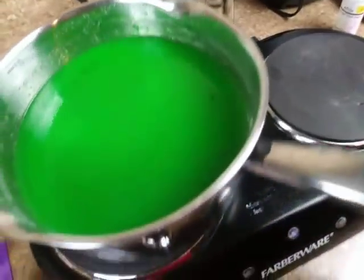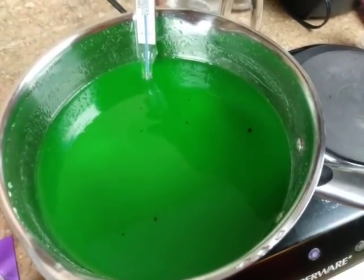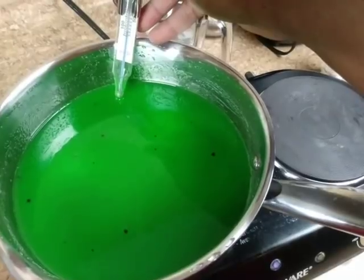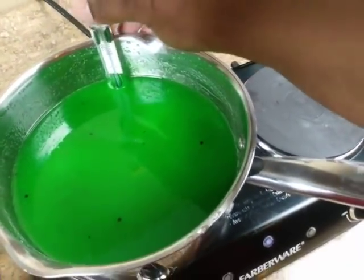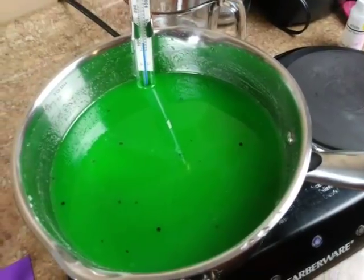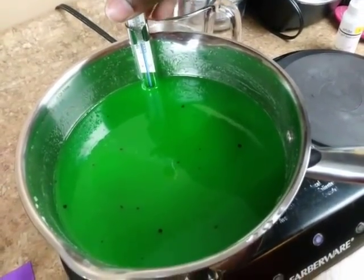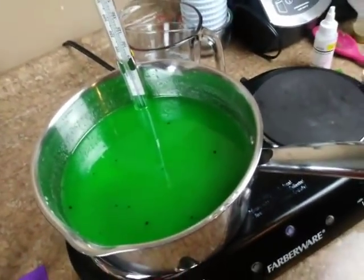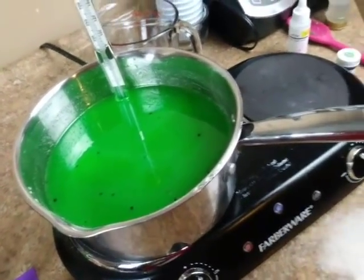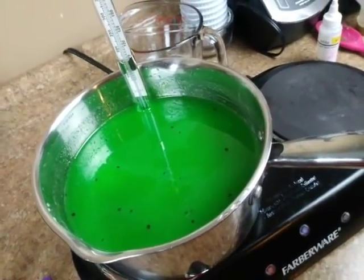Now we're going to add the thermometer. Place it on the side of your pot, slightly going into the mixture. You don't want the tip to touch the bottom of the pot, because the bottom is what gets hot first and will give you a different reading than it's supposed to. We want to cook our candy mixture to 280 degrees with this recipe, or up to 290. If your candy mixture begins to get dark, that means it's burnt.